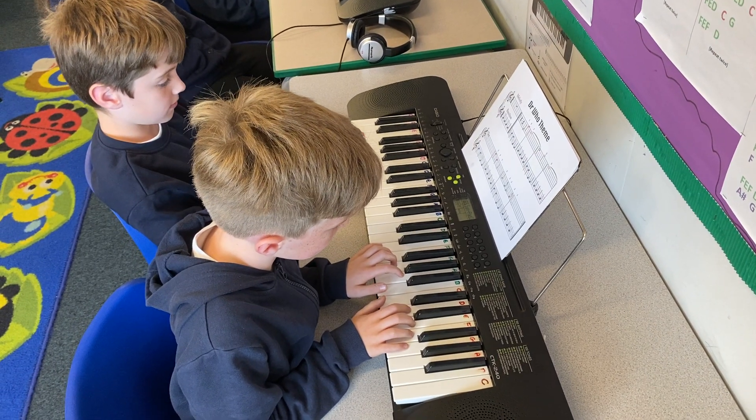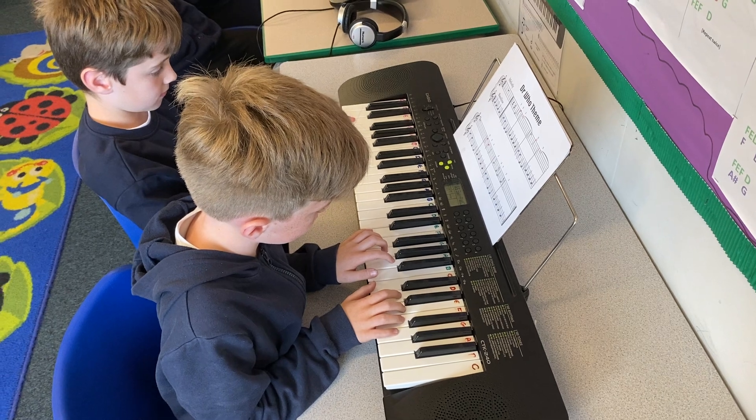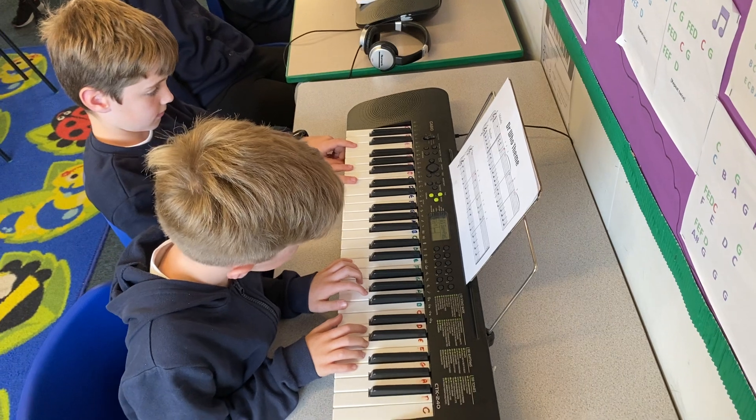Year 5 Desert on the Doctor Who project. They're working on putting the melodies and bass lines together. We have William on the melody using five finger technique and Matthew on the bass line.